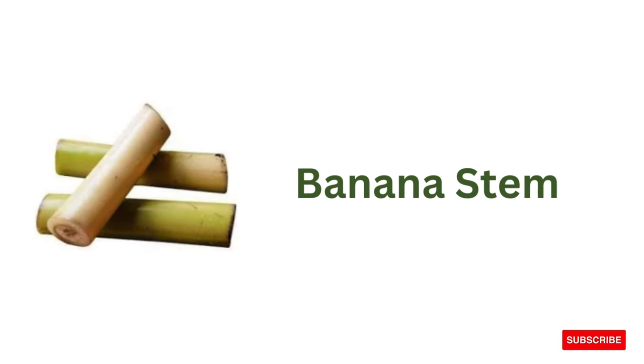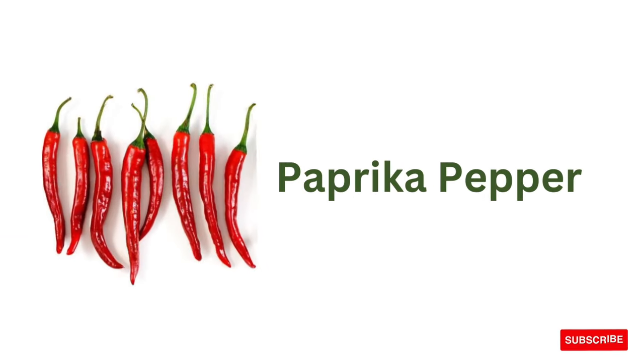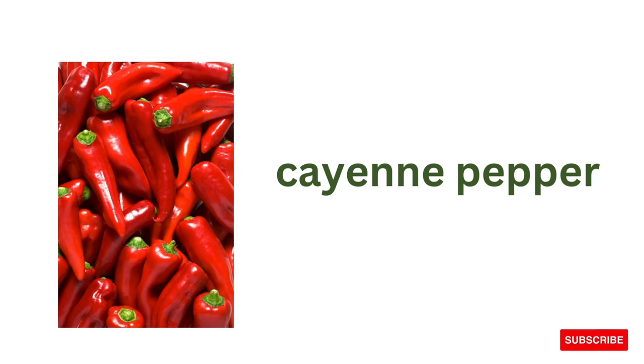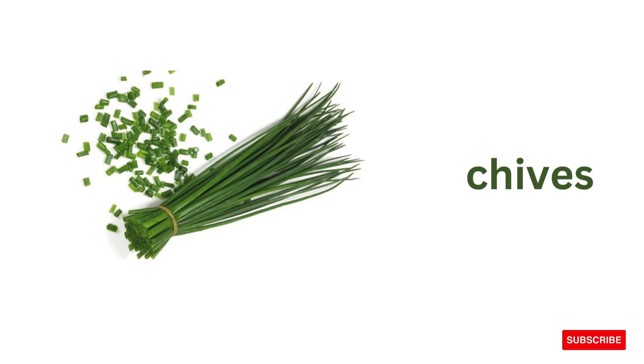Banana flower, banana stem, plantain, paprika pepper, cayenne pepper, jalapeño, tabasco pepper, chives.